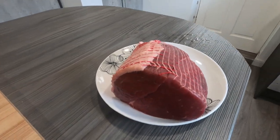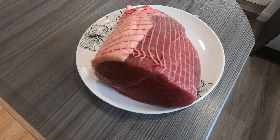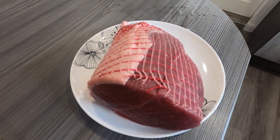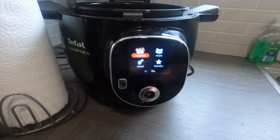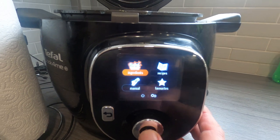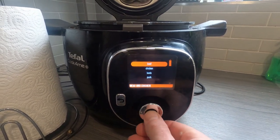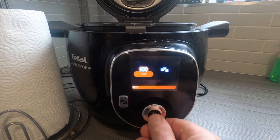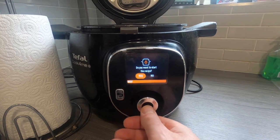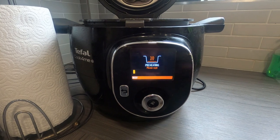We've got a lovely joint of beef here and we're going to cook it in the Tefal cooker. Switch it on, go to ingredients, meat and chicken, then pick the beef, and then pick either pieces or roast. We'll pick roast — 700 grams. Start the recipe, and that's preheating now.